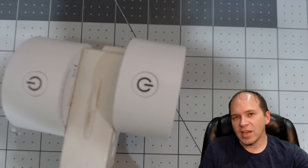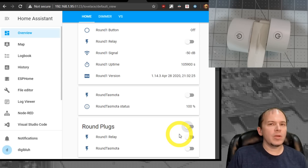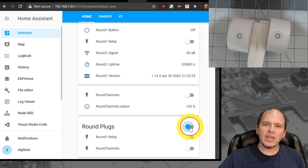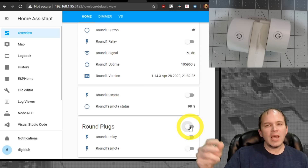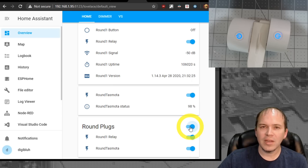We tested Home Assistant sending a signal to TASMOTA via MQTT and to ESPHome via the native API, toggling the LED on both plugs at the same time using the card toggle. In some cases you can see one LED turns on a split second before the other, but for the most part they are turning on and off at the same exact time. We really couldn't find any type of speed difference between sending a signal from Home Assistant through MQTT versus using the API with ESPHome. So it's really a draw on speed.